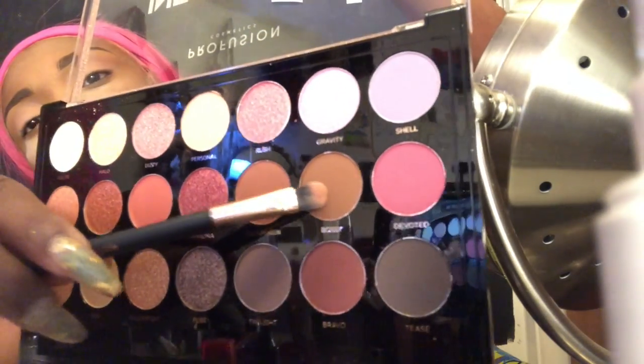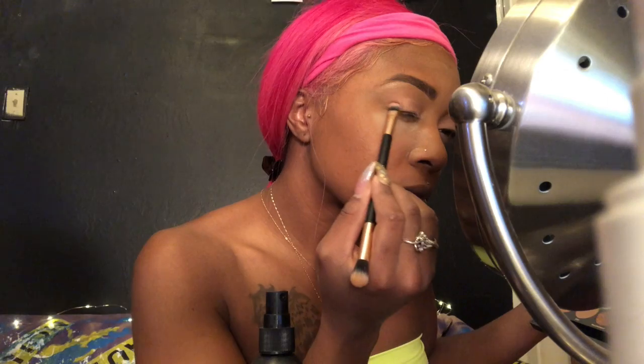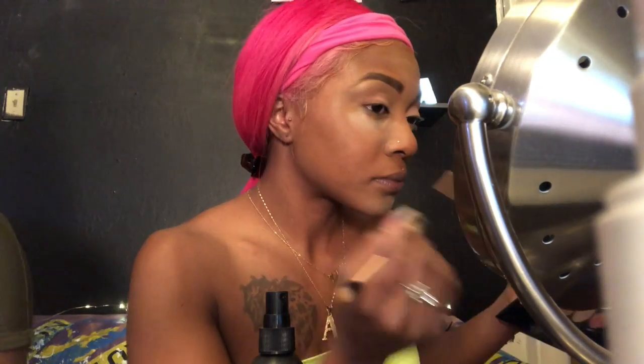We're shadowing and blending, shadowing and blending — okay okay! Now we're gonna go in with that bossy color — I'm gonna put that in my outer crease. I'll take that same brush, dust it off, and put it back into Bossy for the outer crease.